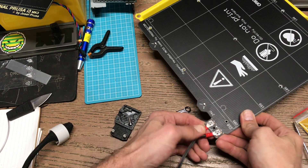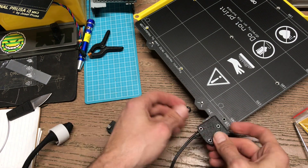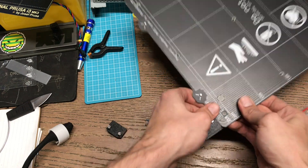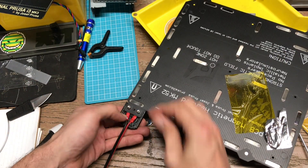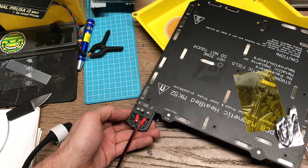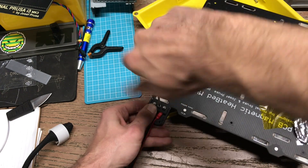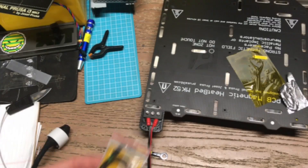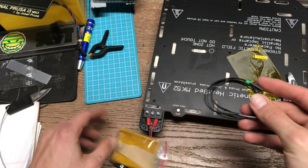Bend these down just a little flush. Now we can go ahead and reinstall this. Wires situate in there. So we've got our bed wires swapped on, now we're going to install our replacement bed thermistor.